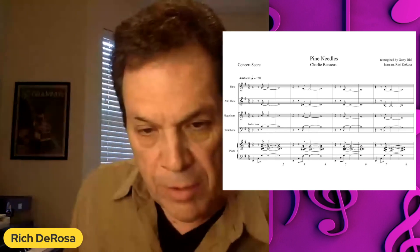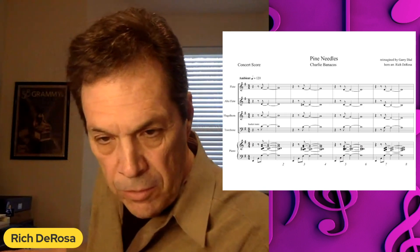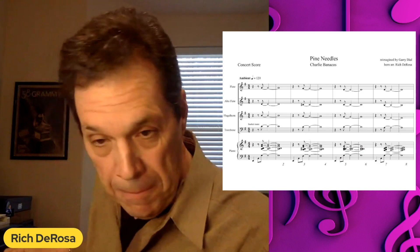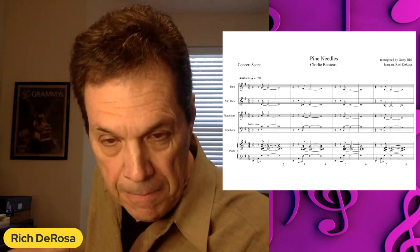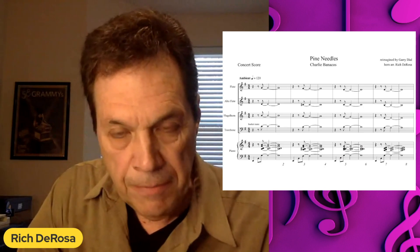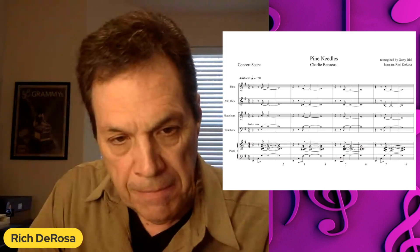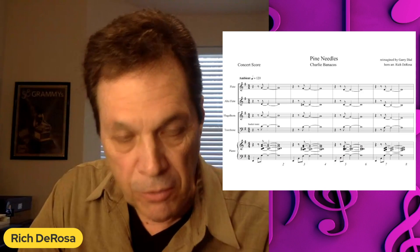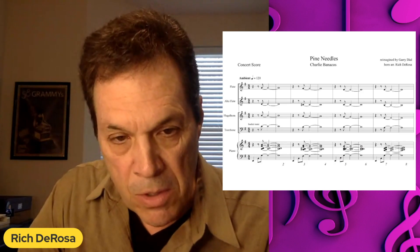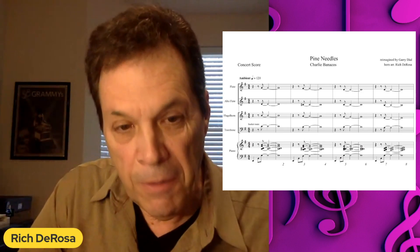If you take a look at the piano voicings, they're rather low. When you're working in that range, it's really not practical to ask the flute to carry the lead. It's better to take the strongest instrument — which in this quartet is the flugelhorn. So the flugelhorn is on top, and the two flutes are in the middle.